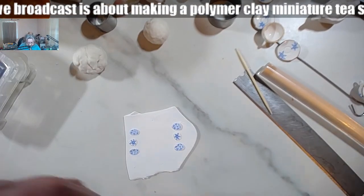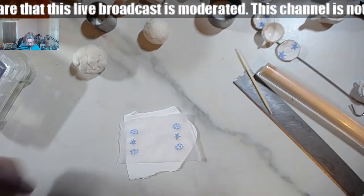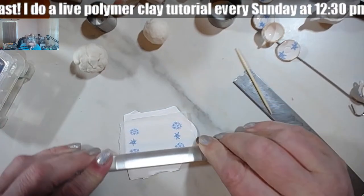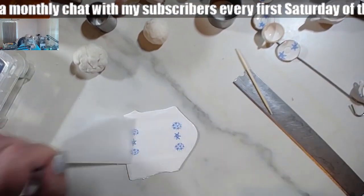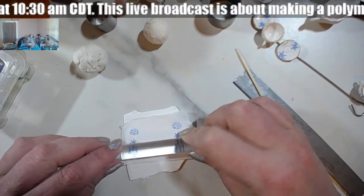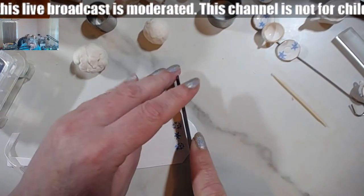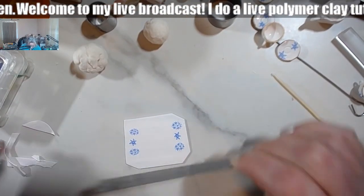You can go ahead and start with a round cane that would already have the flowers or whatever you decide as a motif on your little cups, and that makes things a little bit better. I have a little bit more to work on here, and once again I'm going to remove some of the extra. I think I'm going to need more white.